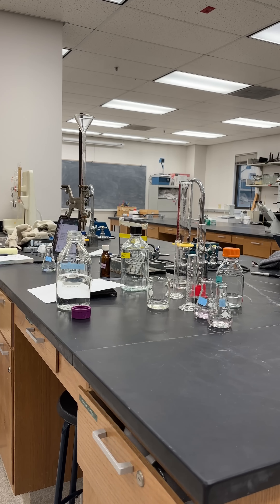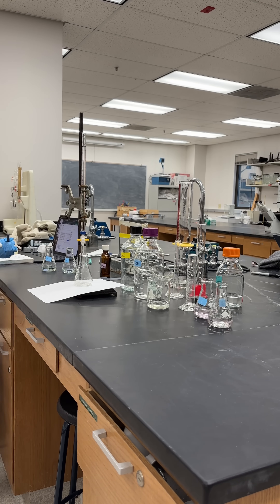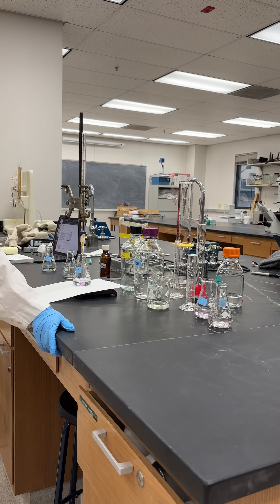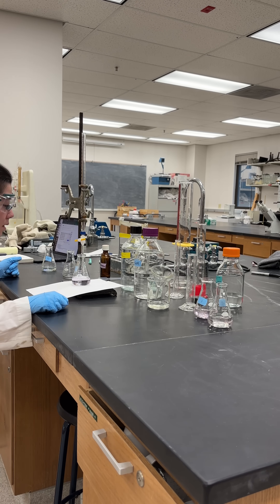Here is me performing a titration. At this point I had already run the titration multiple times, so I knew about where the endpoint I was going for was. We got it turning hot pink and then disappearing to clear, and I got it to an endpoint that was a beautiful light pink.